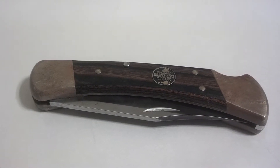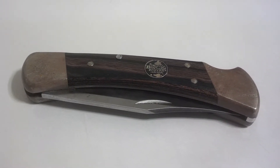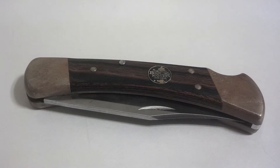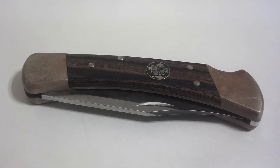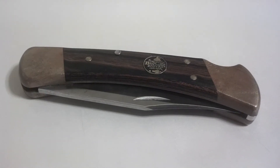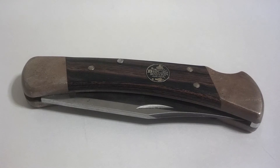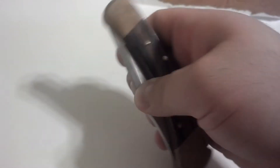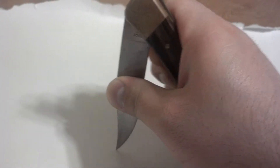Hey everybody, it's Outdoors Family Man. This is another quick review. This is a Buck 110 Folding Hunter, the 100-year anniversary edition. It was given to me by my father quite some time ago, so it's very sentimental to me.